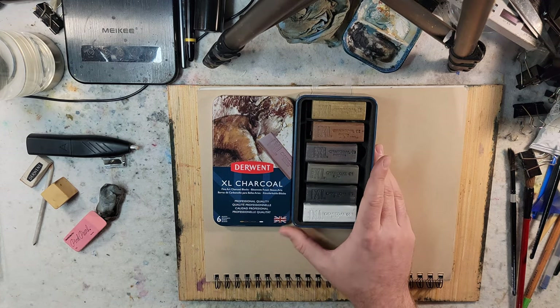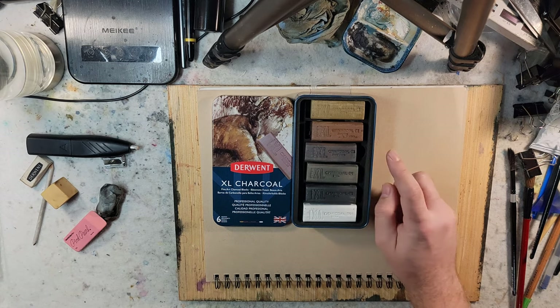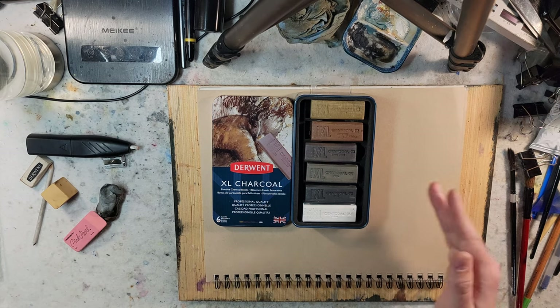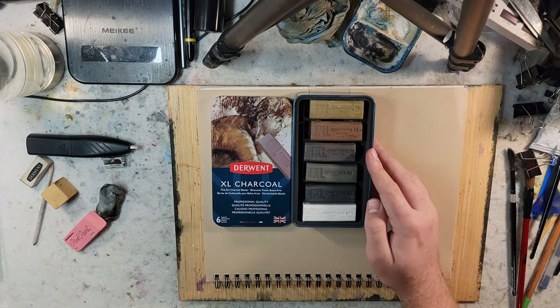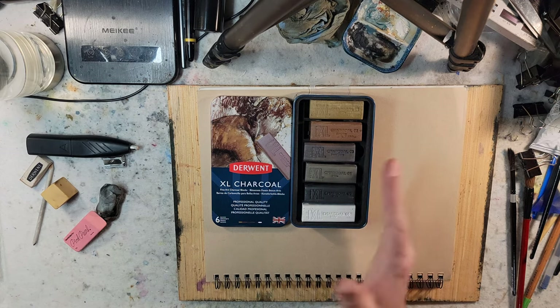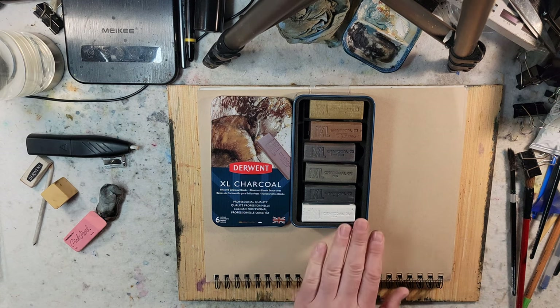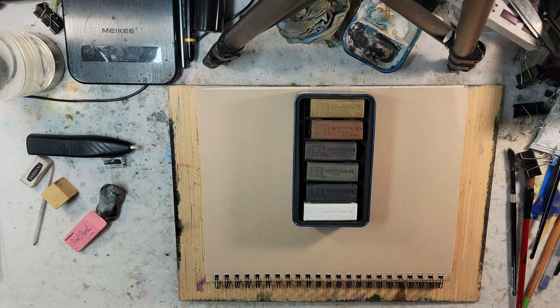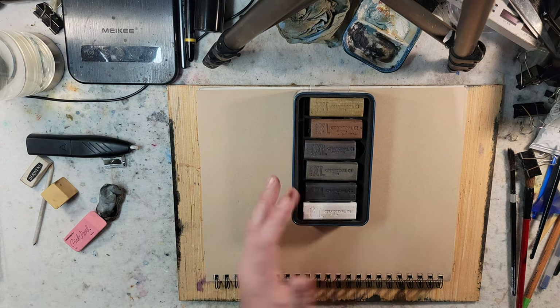I got this off of Jerry's Artorama for about $25. Blick has it for $25 as well, and then everywhere else starts going up in price. I've seen Amazon at around $35, and the MSRP at $50. So the lowest you'll be able to find this is Jerry's Artorama or Blick, though I think Blick is out of stock.